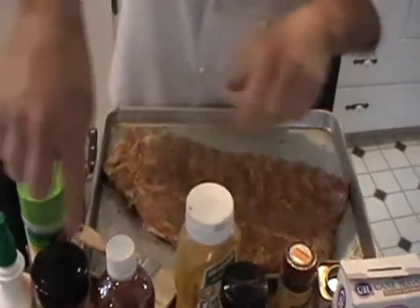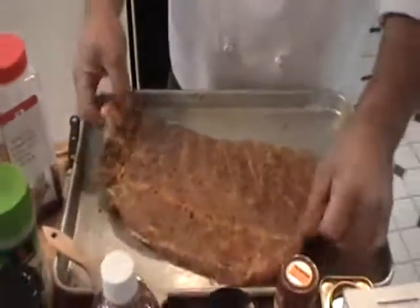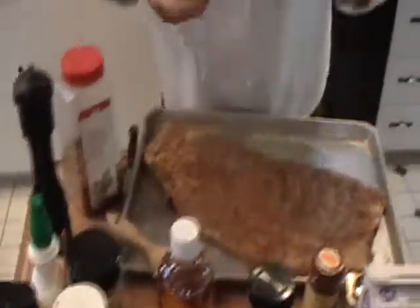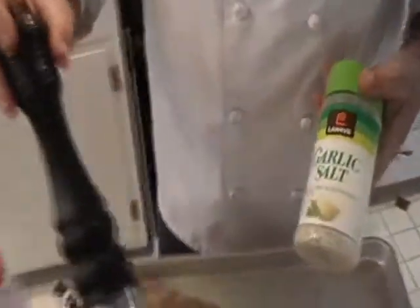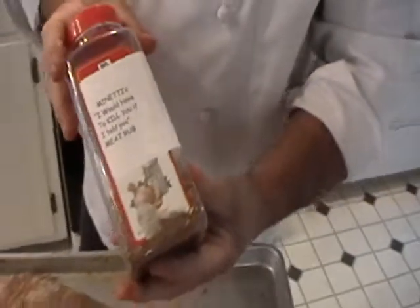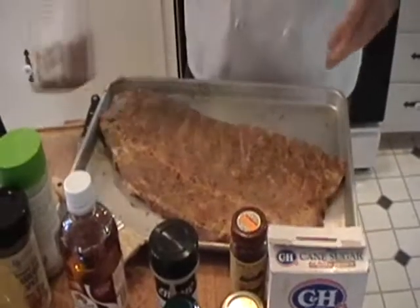If you don't happen to have these ingredients, you can use vinegar on top first before putting your dry rubs on — it opens up the pores in the meat and also tenderizes it a bit. If you don't have any of these ingredients, the best standby is Lowry's garlic salt and regular black pepper. That will work just fine. I like to make my own rub and I kind of change it around every time. It's not always the same, but it always comes out really good.